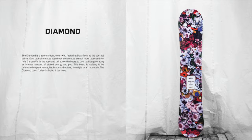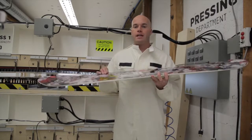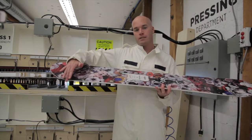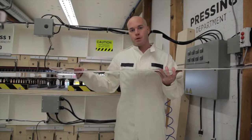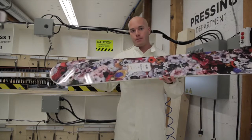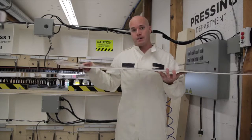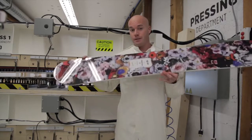This is the Diamond Series. It's an all-mountain women-specific board that features zero camber and what's called Dow Tech, which is a raised contact point right in the widest part of the board that prevents the board from catching. It's a benefit that separates this board from other competitors because it is a zero camber board with that raised contact point so that it won't catch. It's a very important feature.